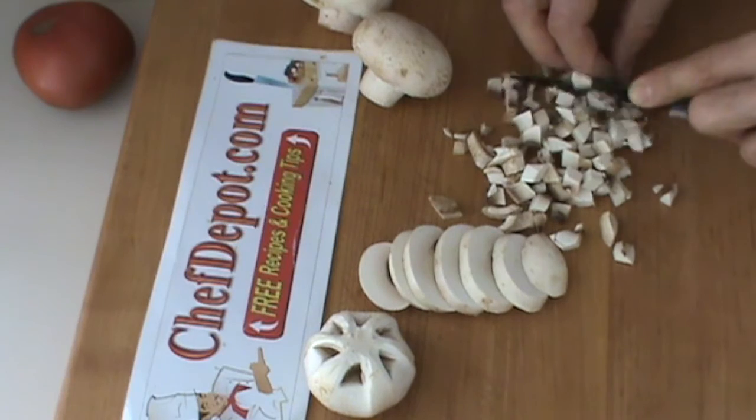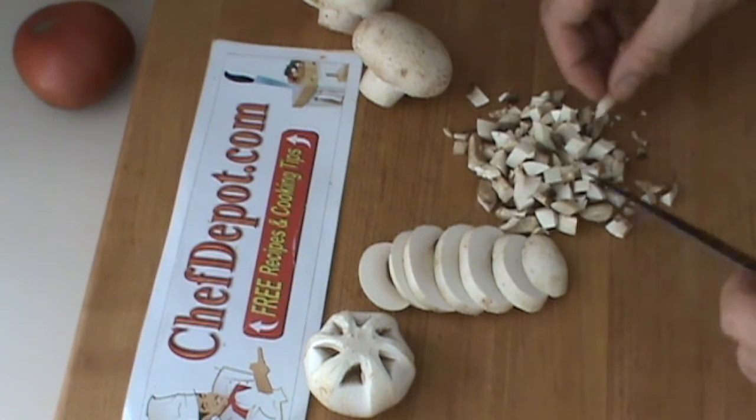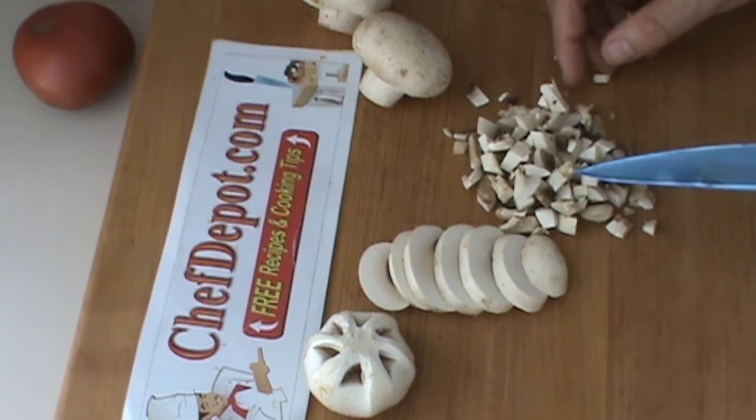And this is diced mushroom. This is used, by the way, for mushroom duxelles, which is in Beef Wellington and some other dishes — French cooking, gourmet cooking. Your chef might say, 'Hey, dice me some mushrooms.' That's what he wants right there.